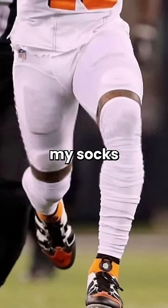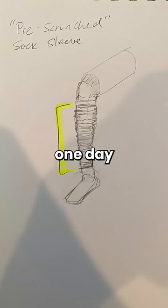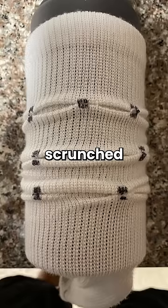Whatever I did, I could not get my socks to look like this. I tried everything. I cut up socks, scrunched them together, nothing worked. But one day, I had an idea. I thought, why not just make the socks already scrunched up?